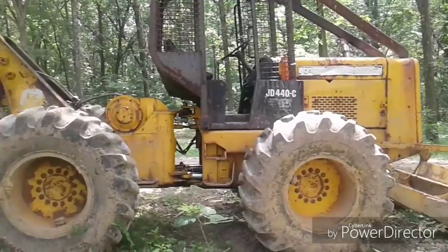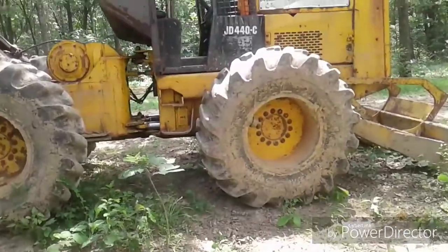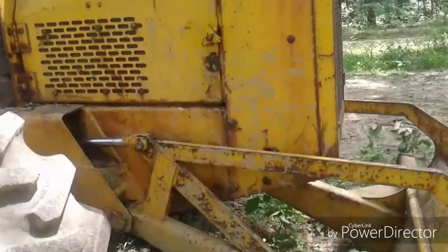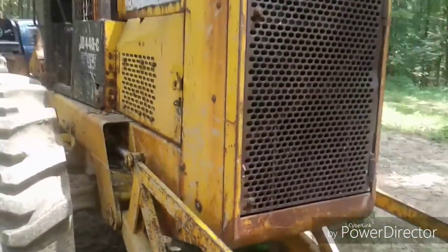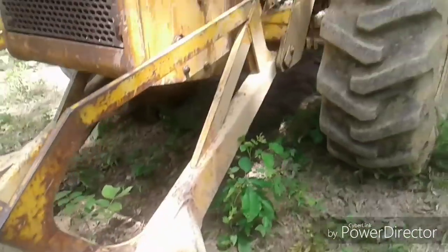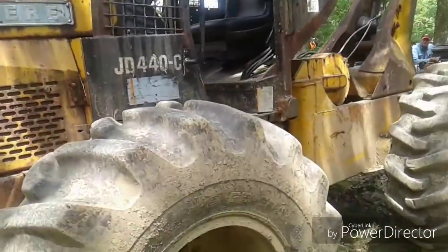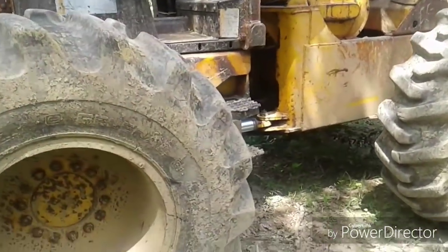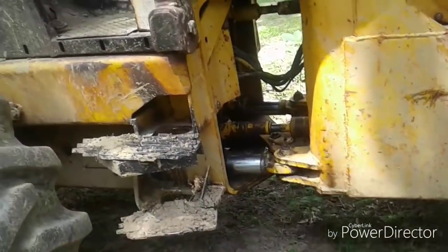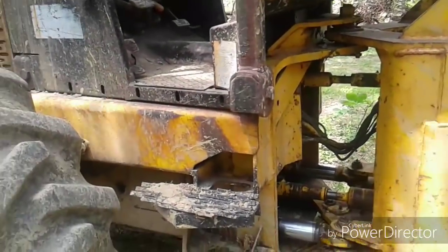I might do something with this — maybe resell it, I'm not sure. This thing is clean. He's done a lot of work to it. Look at how straight this thing is — the grill ain't even all bashed up on it. Blade with a new cutting edge on it. Brand new engine, new seat. He's done the steering jacks — repacked the steering jacks. Winch rebuilt. A lot of work to it.